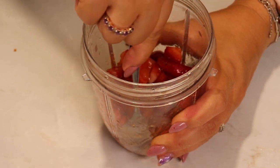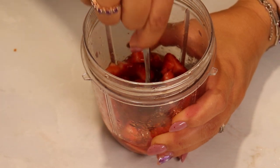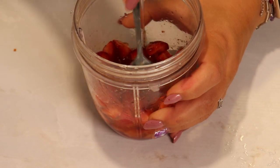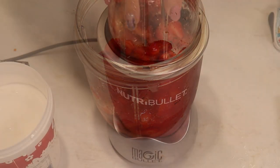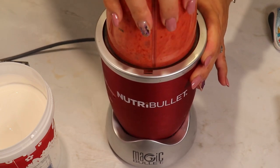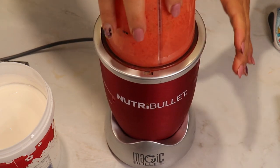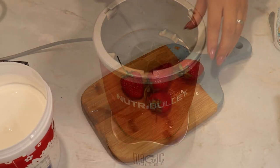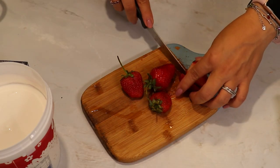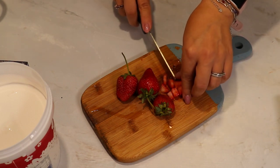I mix the strawberries with the honey and blend with the NutriBullet until it's a nice and smooth sauce. For the rest of the strawberries, cut the green part off and chop them into smaller pieces — we're going to add them to the ice cream as well.